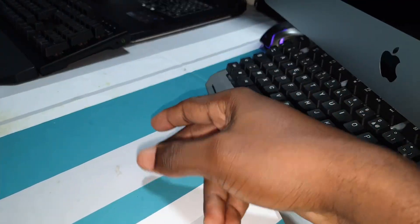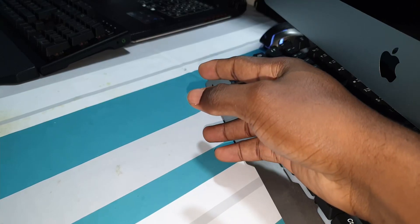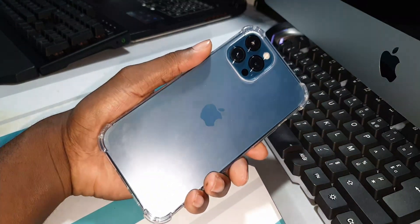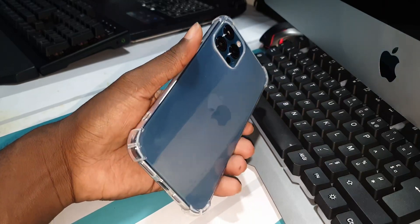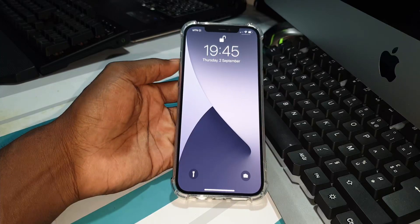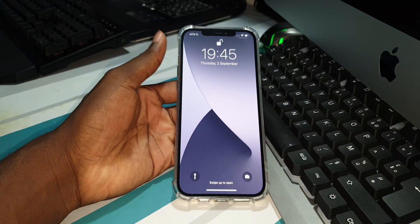Hey, welcome and good morning! Welcome to the next video. This is my iPhone 12 Pro Max and today I want to play games — this is a gaming test, offline game test!